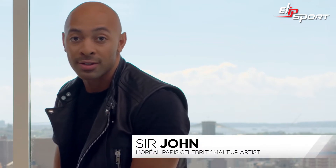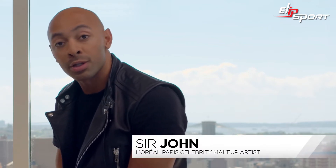Hi, I'm Sir John, celebrity makeup artist for L'Oreal Paris. Today I'll be creating a supernatural, ethereal look that's space alien inspired.